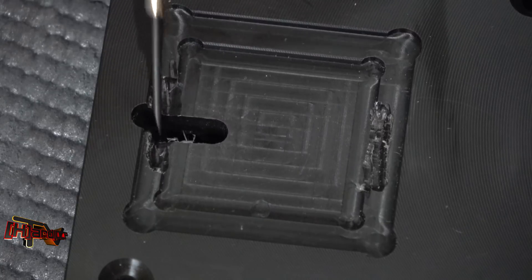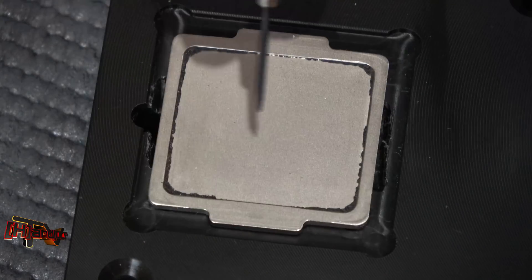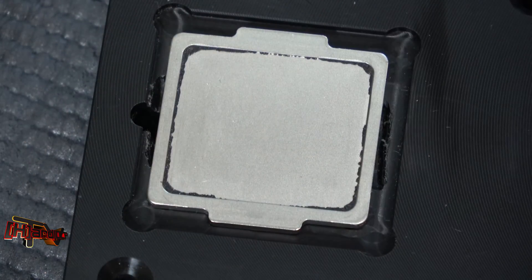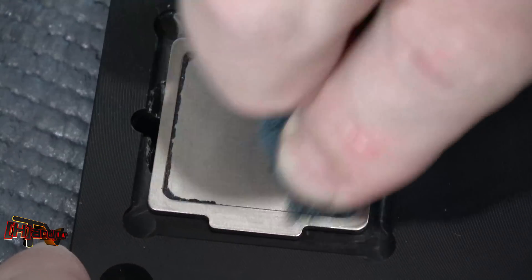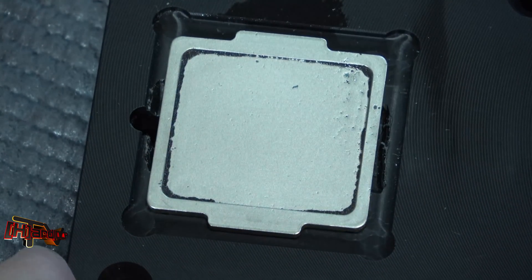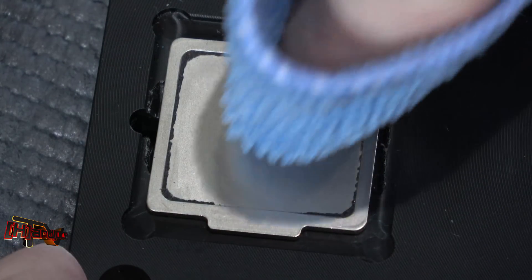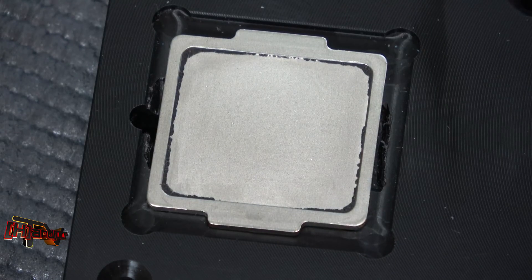We've machined these out so the shoulders on this integrated heat spreader are already accounted for. I'm going to clean it one more time — honestly I was handling it just a little bit in between takes. I just want to feel perfectly good about that. If you wanted to, you could take the time and get into the space around the creases there. Not that it really makes any difference, but if you're OCD it might be something you'd want to do.